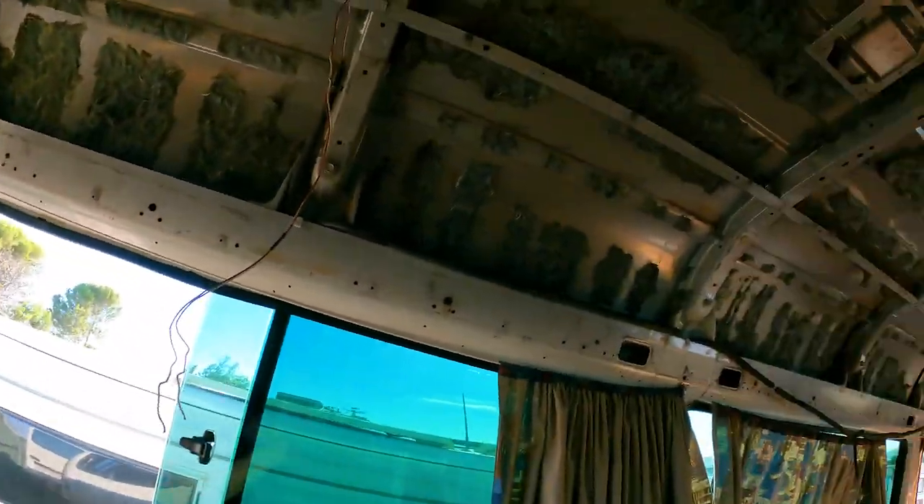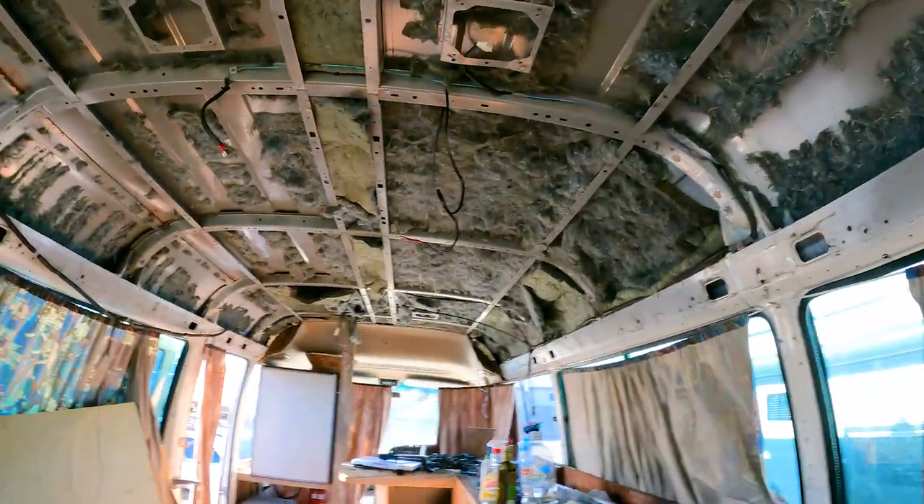We need to rip off all this insulation to clean it up and make it as easy as possible for the guys to access the rust — so they don't charge us a hundred bucks an hour to remove insulation. Anyway, let's keep going.